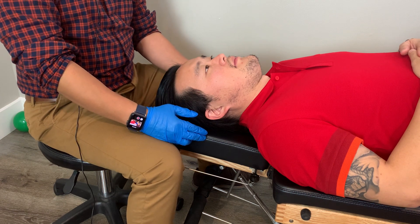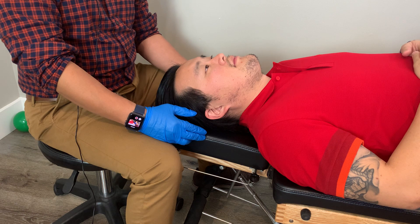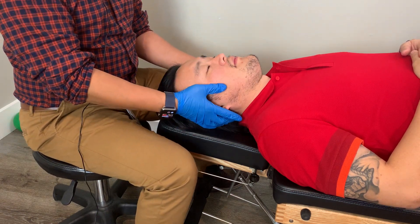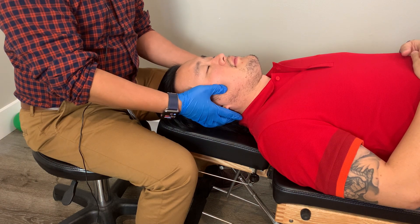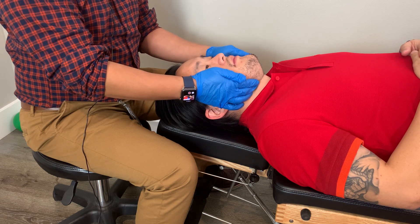In this video, I'll demonstrate how to perform the inspection, palpation, and range of motion assessment of the TMJ. With my gloves on, first I'll feel for the coronary fossa, and then I'll go below the chin and feel for the hyoid muscles and the digastric.